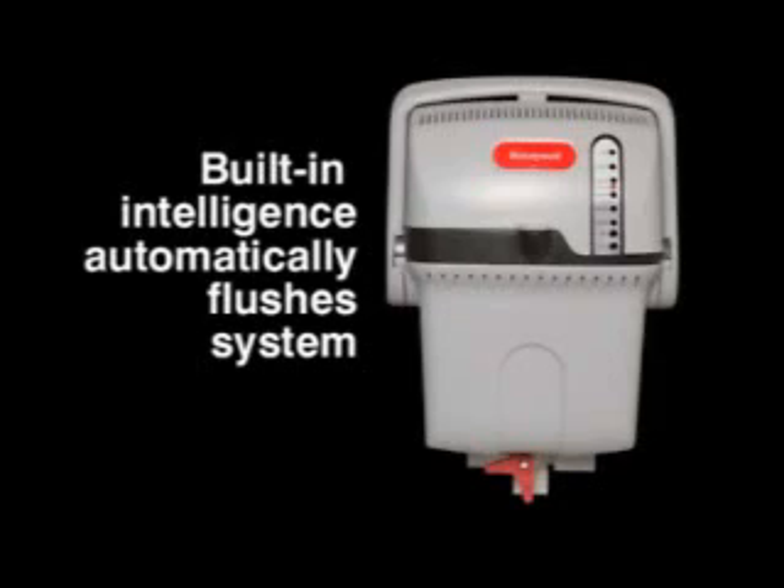The True Steam Humidifier has built-in intelligence to automatically flush sediment based on operational run time or total hours of inactivity. This will keep your humidifier running at peak efficiency for the duration of the humidification season. On an annual basis, a more thorough cleaning of the True Steam tank is recommended.